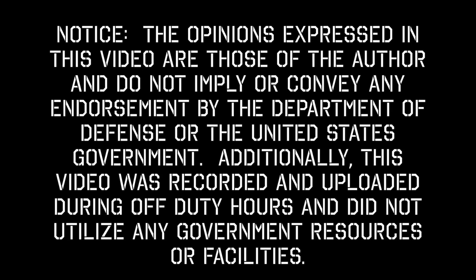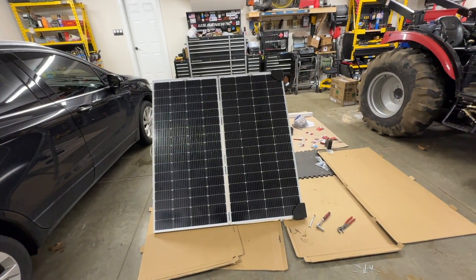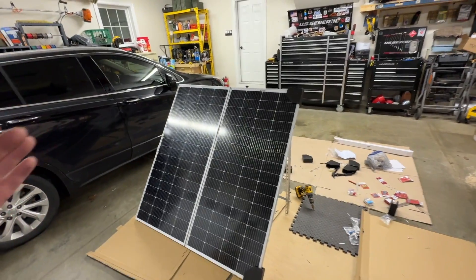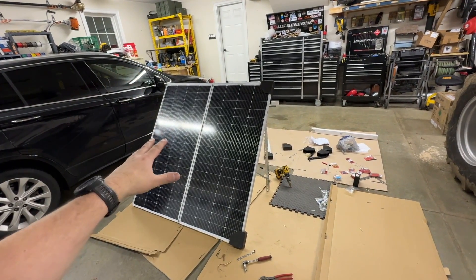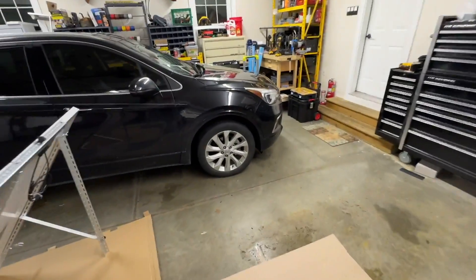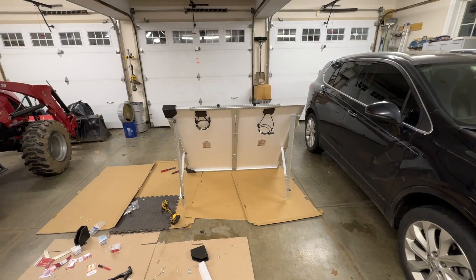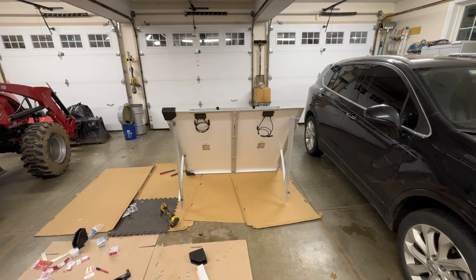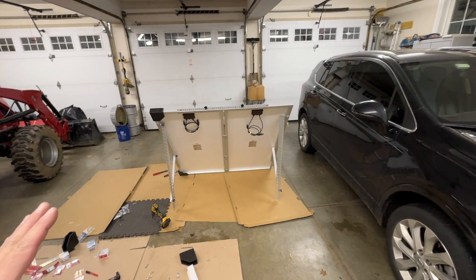Hey everybody, I'm JJ with Reality Survival, and today I'm going to show you my latest project. This is a couple of 200-watt BougeRV solar panels. I've been trying to beef up my own power production capability — I try to practice what I preach — and I want to produce my own power. I saw about three different YouTube videos with different variations of this and just made my own version.